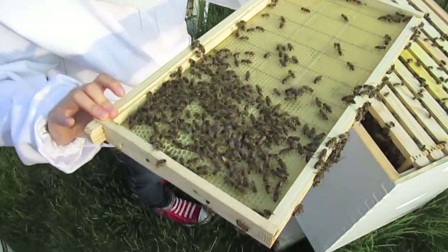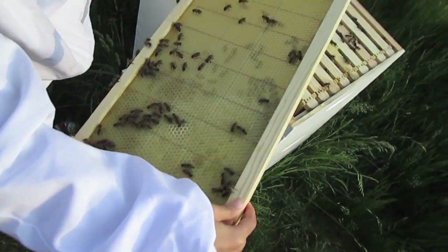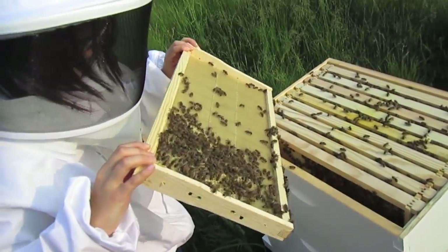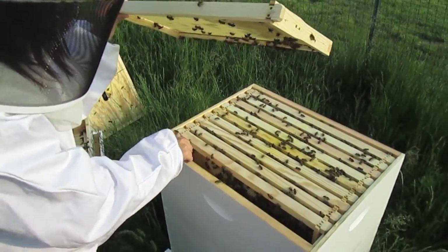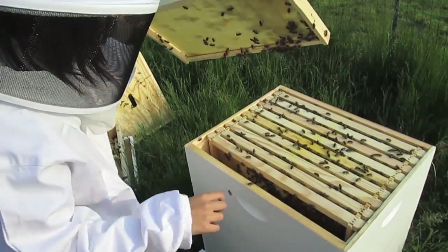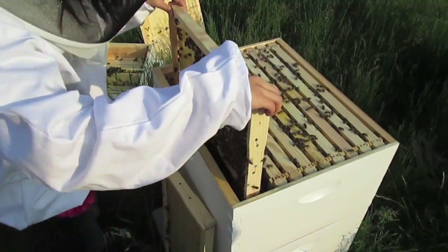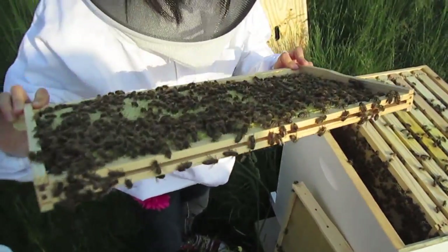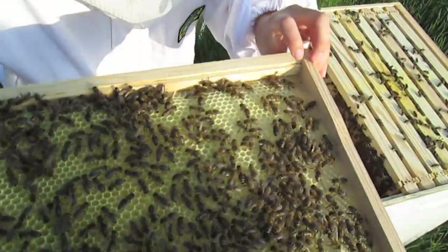A lot of them are working on this side. The other side doesn't have many. So what I'm going to do is push this one over and insert this one in. She knew nothing about beekeeping a few months ago, and she's supervised. See that orangey color? That's the pollen.